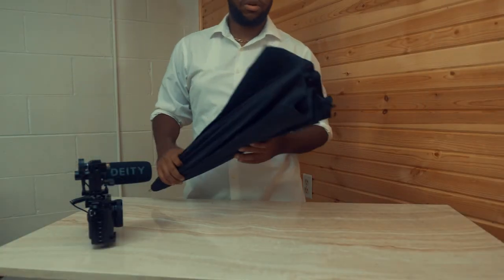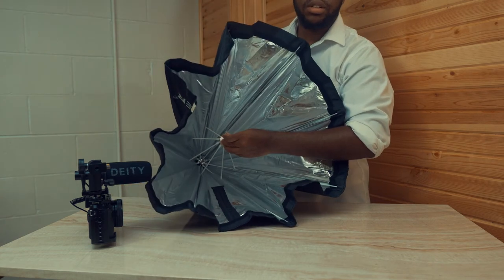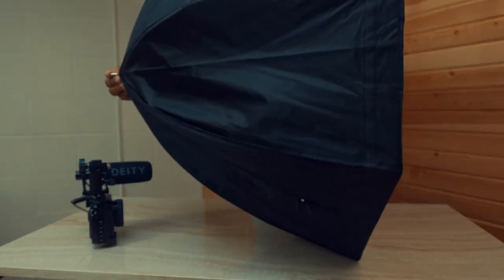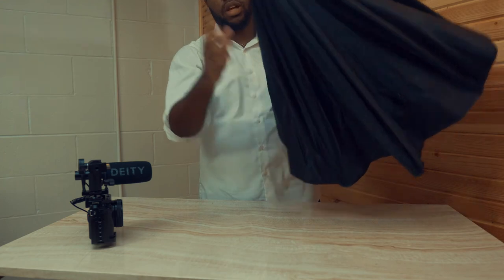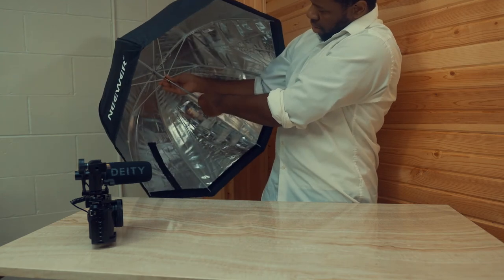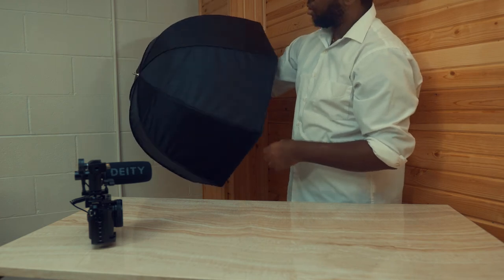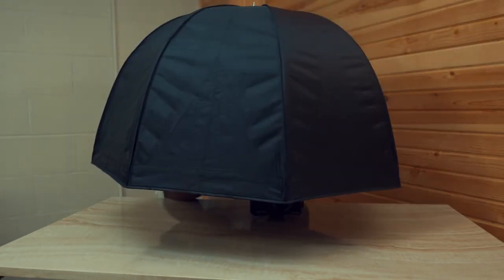The last and obviously the most important piece is an umbrella. This is actually a continuous light or flash photography umbrella that you'd use for photography or video. It's a newer brand you can find online. It has reflective material on the inside and nice nylon waterproof material on the outside. You pull it like a regular umbrella until it snaps in place. This one's pretty large. All the links will obviously be in the description. Grab your umbrella by the pole and stick it through.